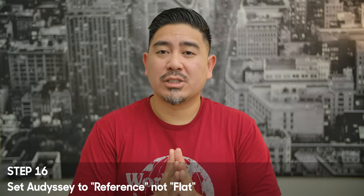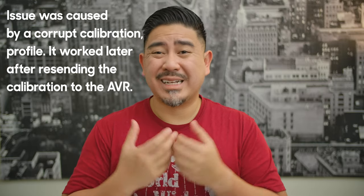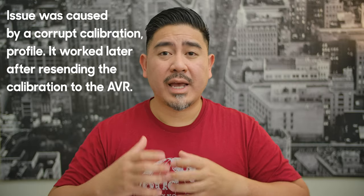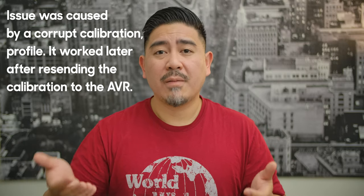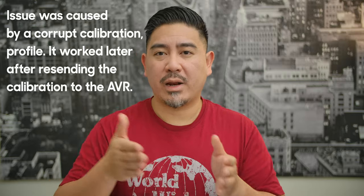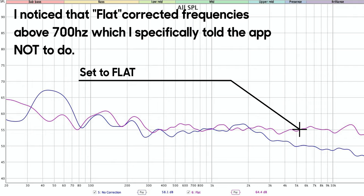Step 16: make sure to set this to reference if you're using this app, because flat — in my experience — did not work. If you do the calibration without the app using just the receiver and remote control, then you can switch between flat and reference. They recommend flat for music and reference for movies, but I don't really know what those curves look like, so you be the judge.